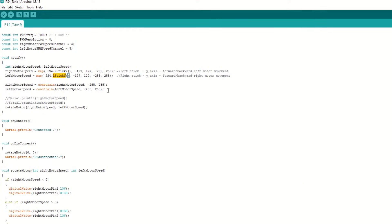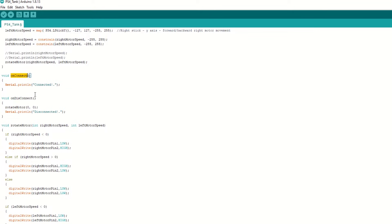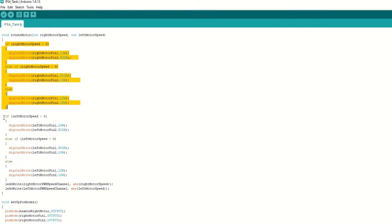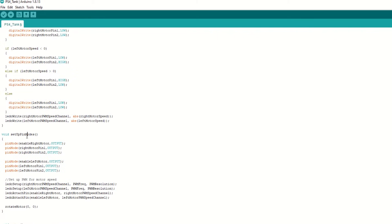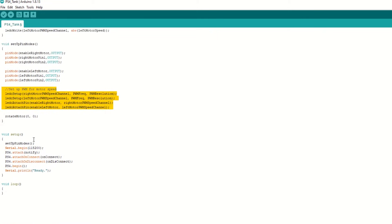Based on these values we will rotate the motors in forward or reverse direction. We have an onConnect callback function which will be called when the PS4 controller is connected, and an onDisconnect callback function which will be called when the PS4 controller is disconnected — in this case we will stop all the motors. We have created a rotateMotor function which takes right and left motor speed as arguments and rotates the motor in forward or backward direction. We have created a setupPinMode function to set the motor pins as output and set the PWM channel for speed control, and initially stop all the motors.